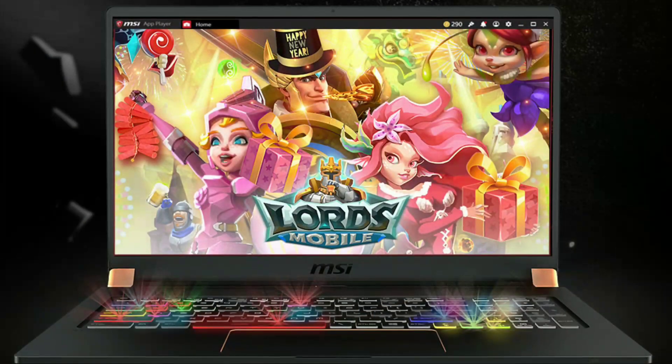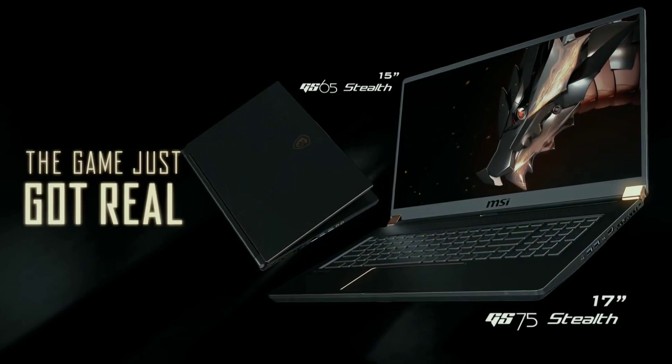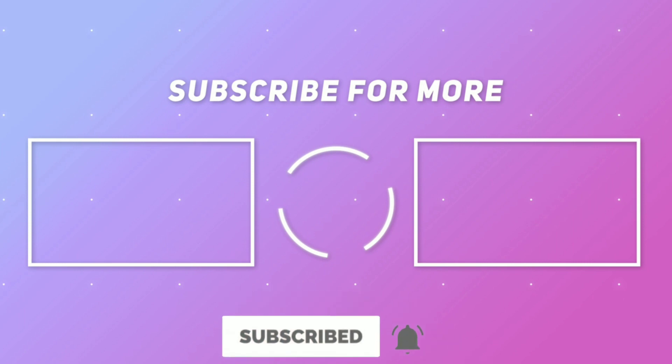Let me know what you think about this device in the comment section below. If you like this video, press the like button, and if you want to see more videos like this, don't forget to press the subscribe button and bell icon. I will see you in the next video. Thank you for watching.